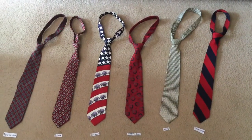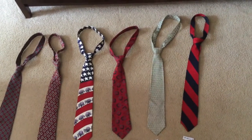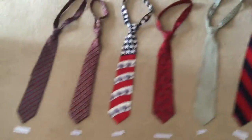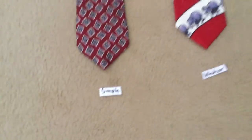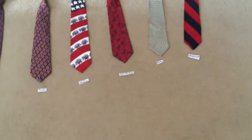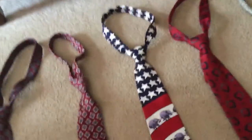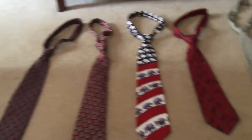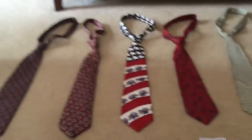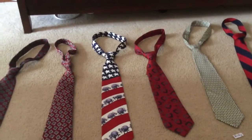Hey guys, it's me again, and today I'm going to do a comparison of all these different tie knots. There are a lot of different tie knots — we have the four-in-hand, the simple, the Windsor, the half Windsor, the Nicky, and the ten-second knot. There are many more, but these are the only ones I know how to tie, and I've done tutorials on how to tie all of them. Links will be in the description. In this video, I'll be discussing how easy they are to tie, how they look, and their overall rating.